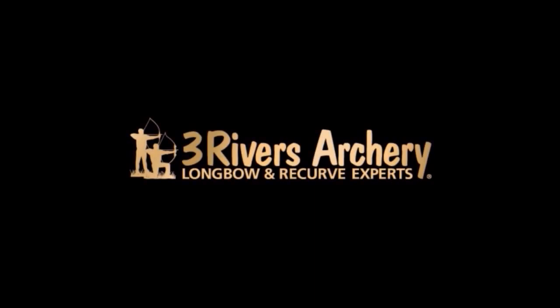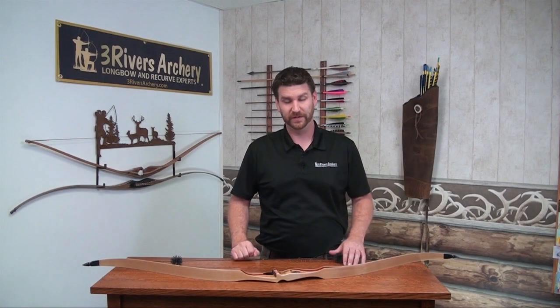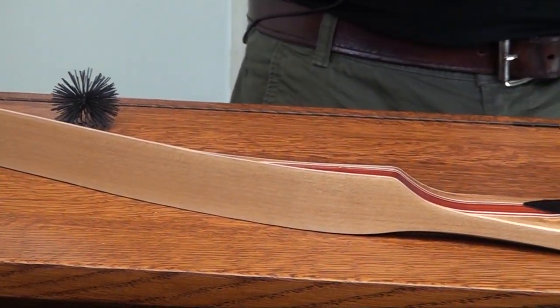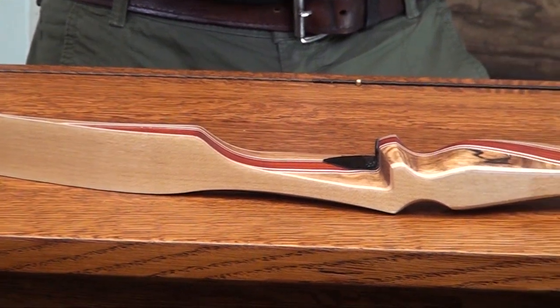Three Rivers Archery, your longbow and recurve experts. Today we're talking about the Fleetwood Yukon recurve bow. This is a one-piece 62-inch recurve which is a great looking bow, great shooting bow, and priced where about everybody can afford it.